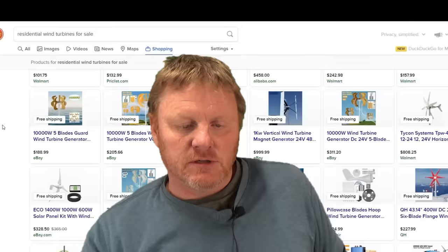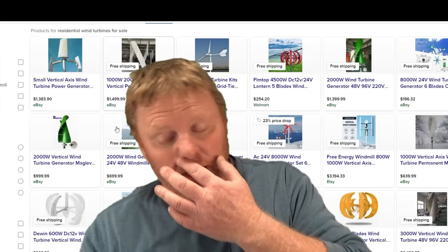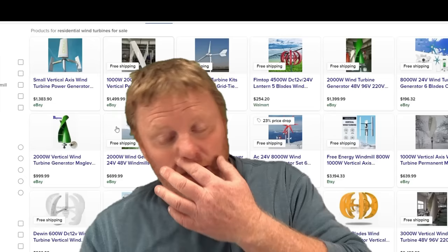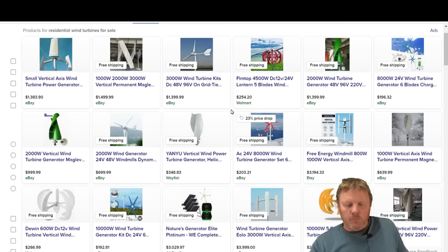To start off with, I just Google searched a wind turbine and pulled up a whole bunch of pictures of all these different designs, manufacturers, and makes. So the first thing we're going to start talking about is the design of the wind generator. As you may already know, there are two major types: vertical and horizontal.